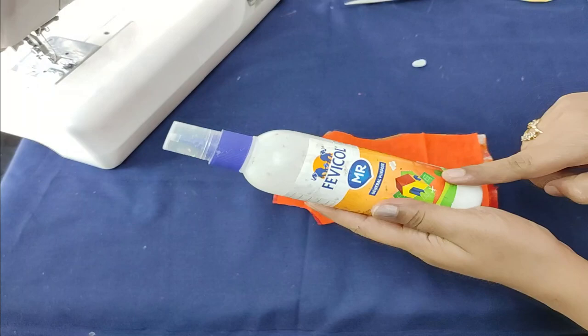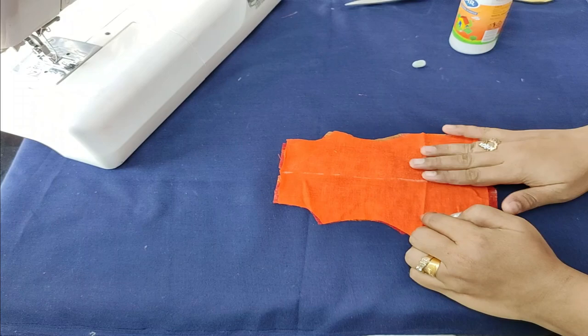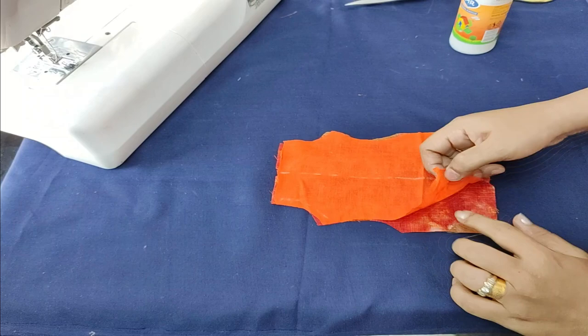I have to put a bottle of all-purpose glue on it — it will be a little bit of a smell. If I have fabric glue on the back, I will use it. I have to put a stitch on it, then put a pair of fabric glue on the back.